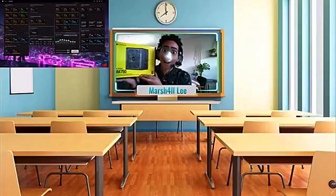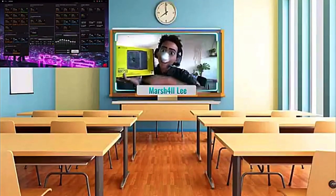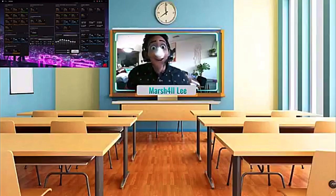Hey kids, Marshall here, back with another video transmission! It's time for another episode of Build a Computer! So far we've learned about your RAM, motherboard, SSD, and HDD. And we've not only learned the basics of each part, but we've learned how easy it was to replace and install it in your own computer.